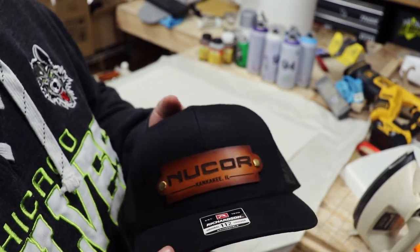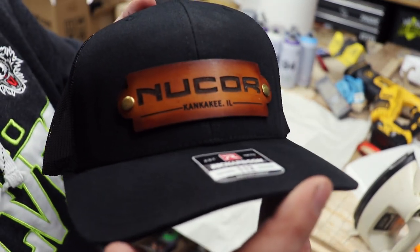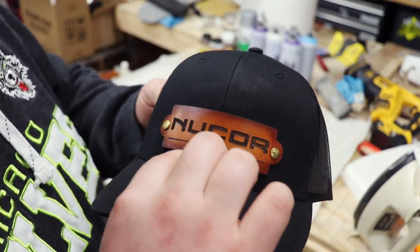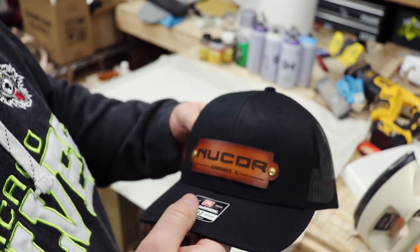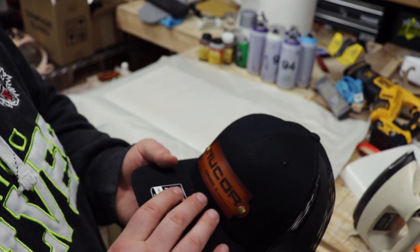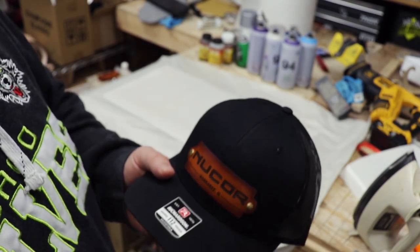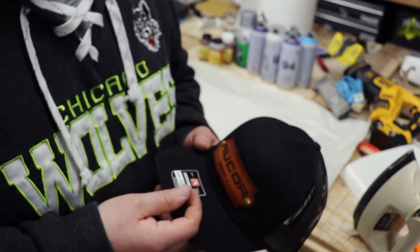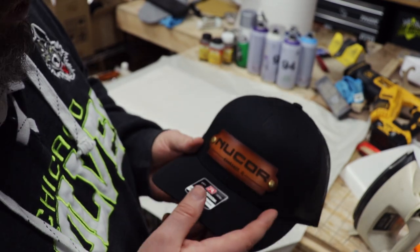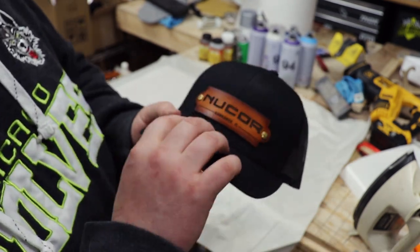This is the hat that I did last night, just to give you guys a quick glimpse. This is Nucor Steel. One of their mills is actually in — technically I think it's Bradley, but they operate and call it their Kankakee location. This was just a test hat. I'm actually doing some stuff for them for their annual cash bash — this year the money's going to the Harbor House. So I wanted to donate some items, give them some stuff to put in there. Obviously it helps my company a little bit and it's also going to a good cause.